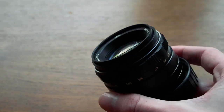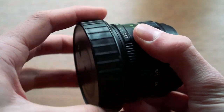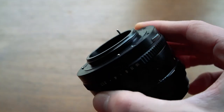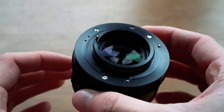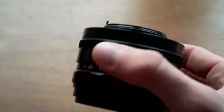As we can see, it has quite a big glass element at the front, and of course it has the M42 screw mount which is used by most vintage Russian lenses, which means you will need an M42 adapter if you want to use it on your camera.